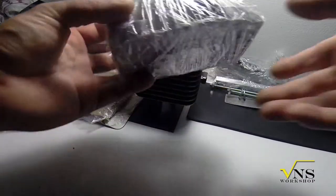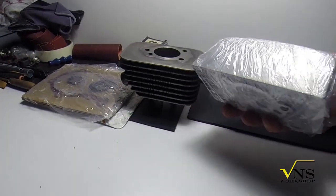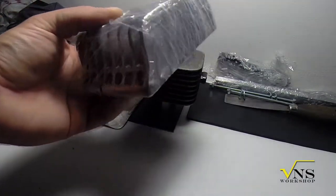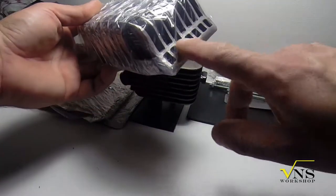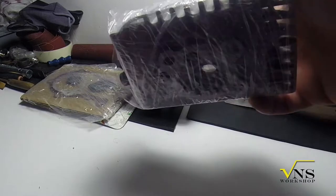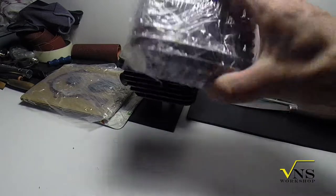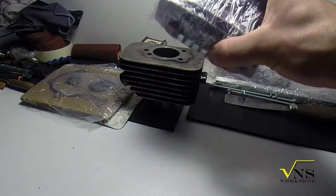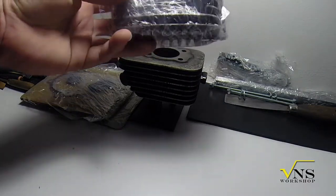Here we have the head. Now it's in the package. It's a bit of a strange design if you can see, but it's a Piaggio C head with some modifications made by me to be fitted inside the Chow frame, because actually the original Piaggio C head is more convenient for cooling due to a larger surface for cooling.